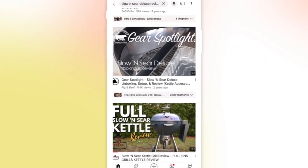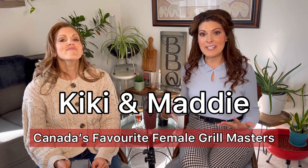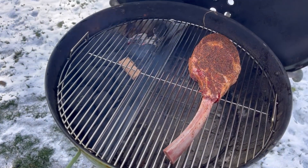There are tons of reviews on the Slow and Sear Deluxe, so I don't know what made you click on this video, but we're happy that you're here because we are sharing our true, honest opinion about this product, and then maybe at the end of this video, you'll decide if it's right for you.